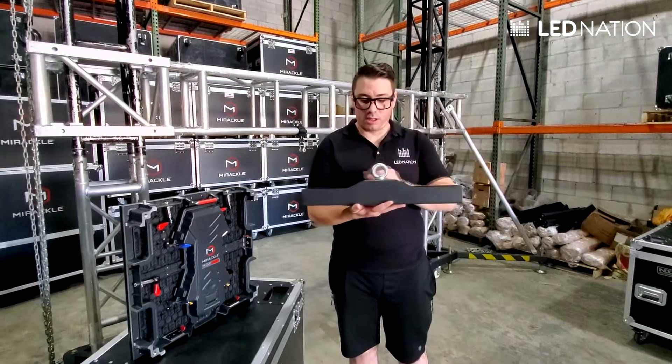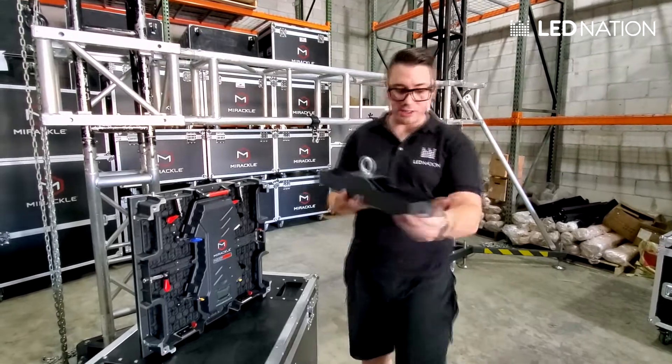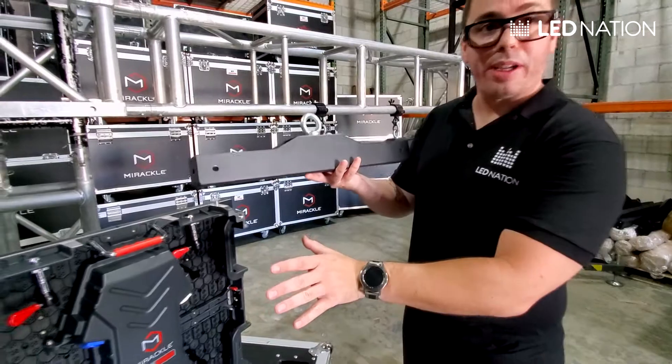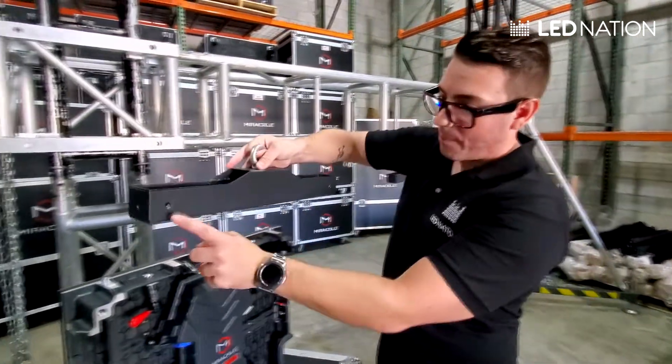This is a hanging bar. It's exactly the same width as the panel. This is the front side and this is the back side. We can see that we have two holes on the back. So we set up the panel right here. The way to connect the hanging bar on the panel is the following: always back side with back side.